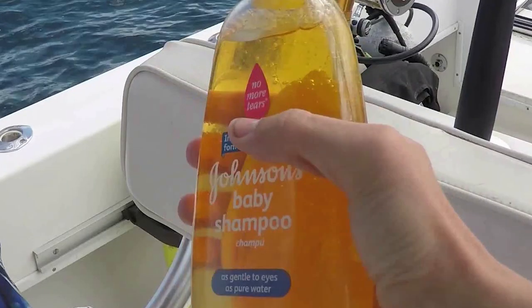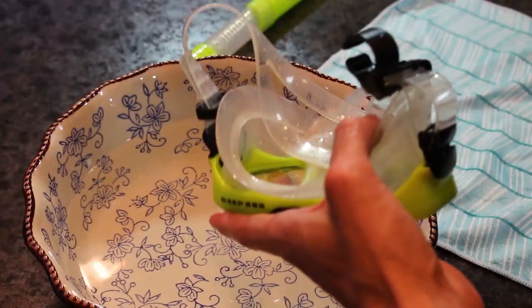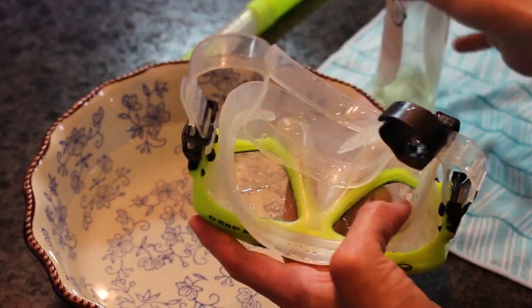The second part to defog your mask right before you go diving is to use none other than baby shampoo — simple as that. You can get Johnson & Johnson or a generic brand; we haven't noticed one to be really much better than the other. You can get a big bottle, it's really cheap, no tears — it's for babies, so for all you adult divers it should be great. We've tried different defogging solutions that dive stores sell, but baby shampoo is what we've been using.